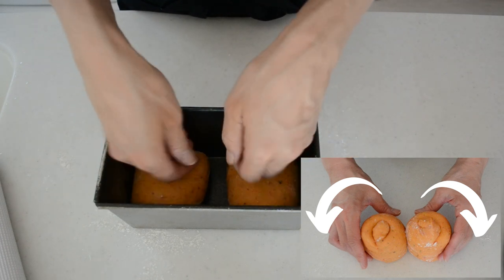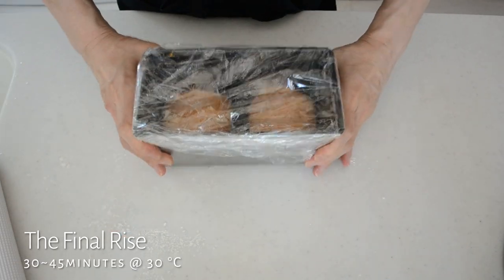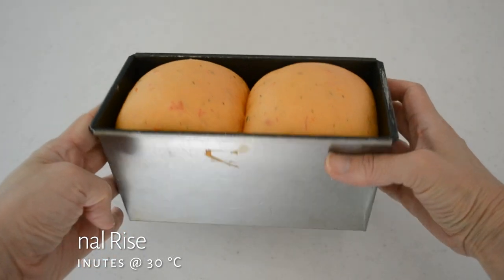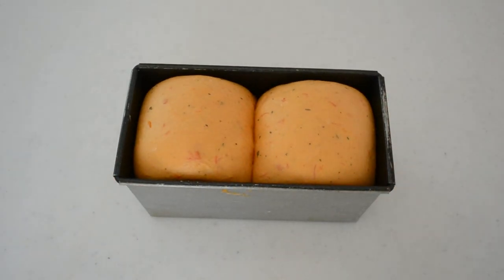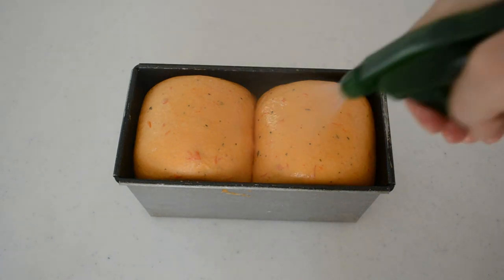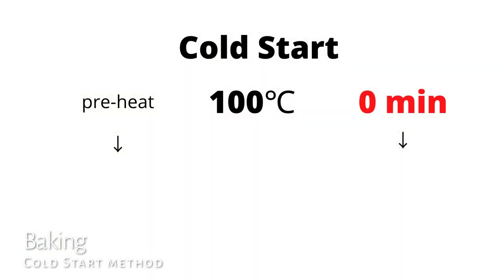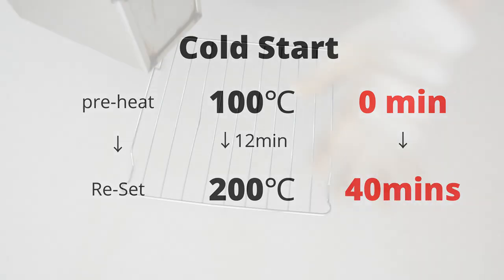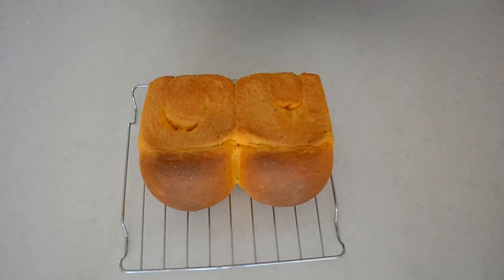Cover with a piece of plastic and let it rise for the final rise — until the dough rises 1 cm over the edge. While waiting for the final rise, preheat the oven to 100 degrees Celsius. We're going to bake the tomato shokupen with a cold start method. Pop it in the 100 degrees Celsius oven and reset the oven to 200 degrees Celsius. Bake the bread for 40 minutes in total from start to finish. If your bread is turning brown too quickly, cover it with aluminum foil.